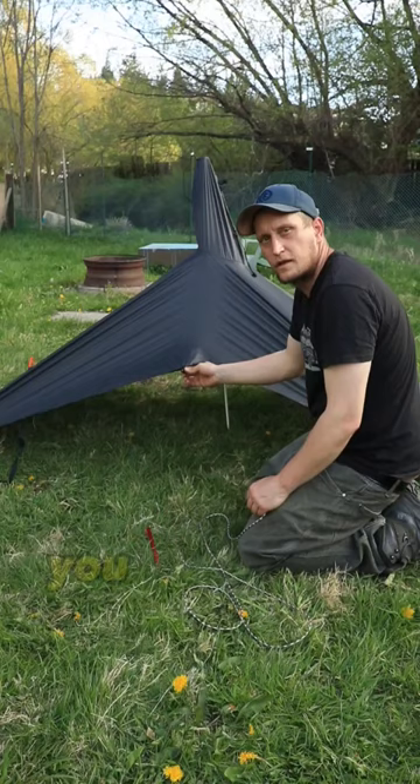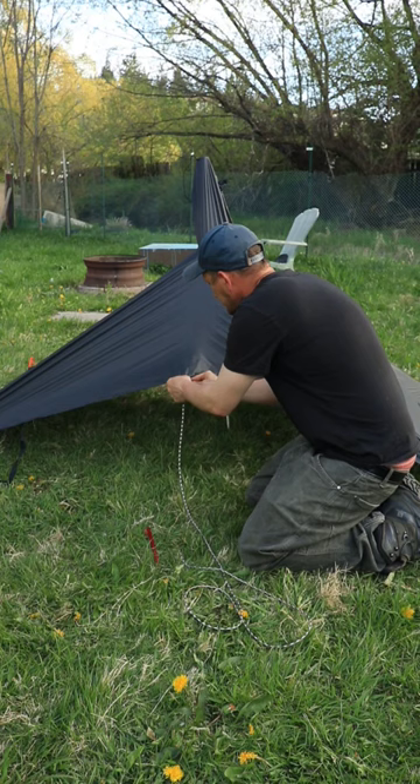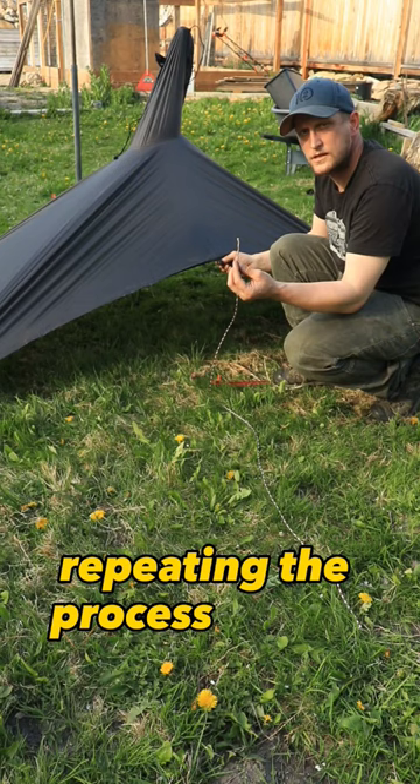You then come to the front or the back, attach your guy line, pull tight, and stake it out. Repeating the process on the other side — attach your guy line, pull tight, stake out.